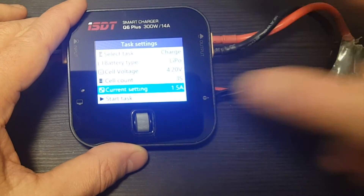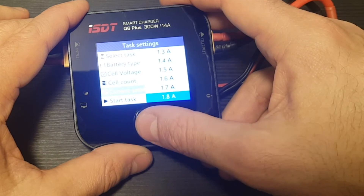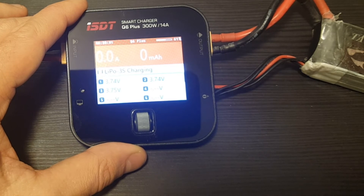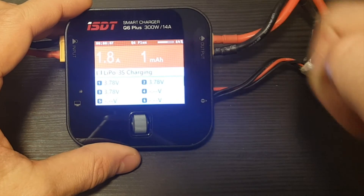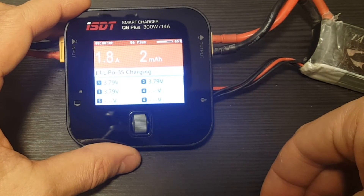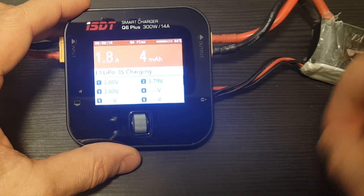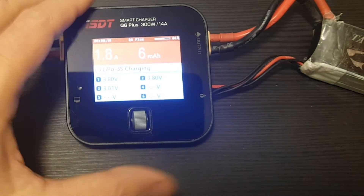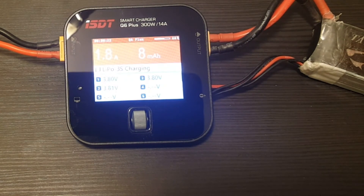To charge this 1800 mAh battery, we can set the current to 1.8 amperes and click start task. Over here we see the current charge rate and here is the mAh that have been charged — that reading is not very accurate, but the voltage count is accurate. This charger enables you to charge on the go or at home.